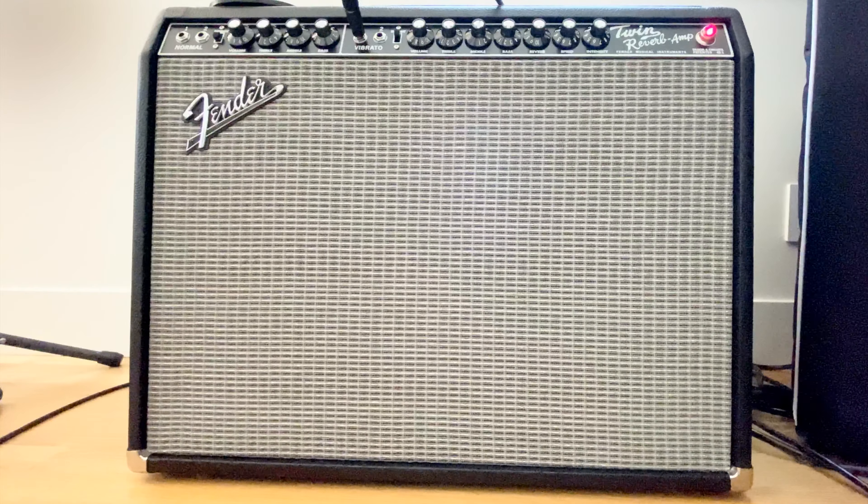Got a great amp here. This is the Twin Reverb 1965 reissue. Just got it in a few months ago. I just wanted to go through all the settings and everything and just kind of show what this thing can do.